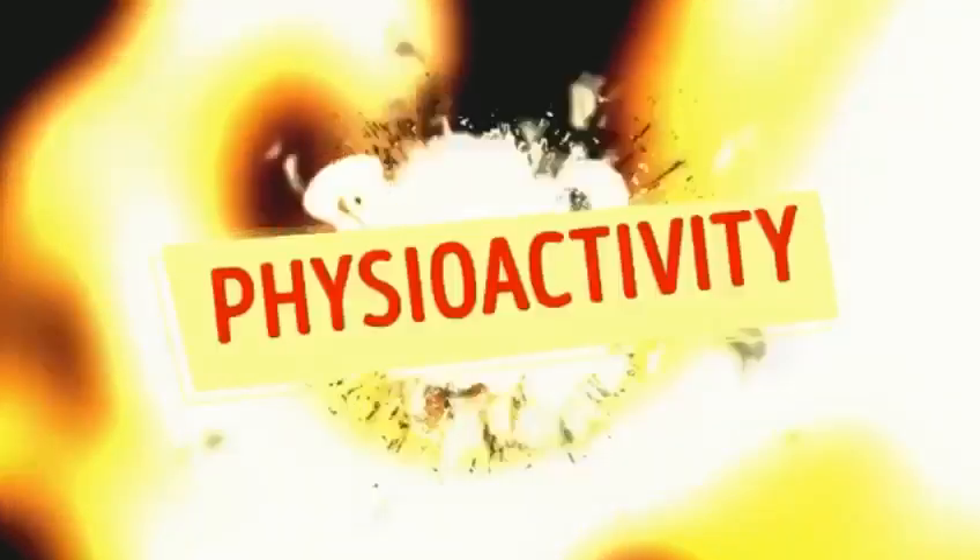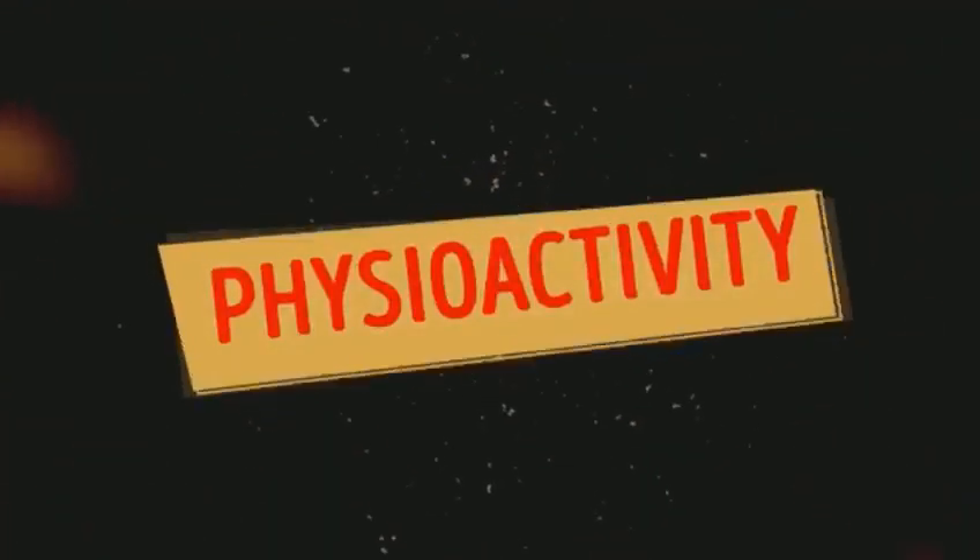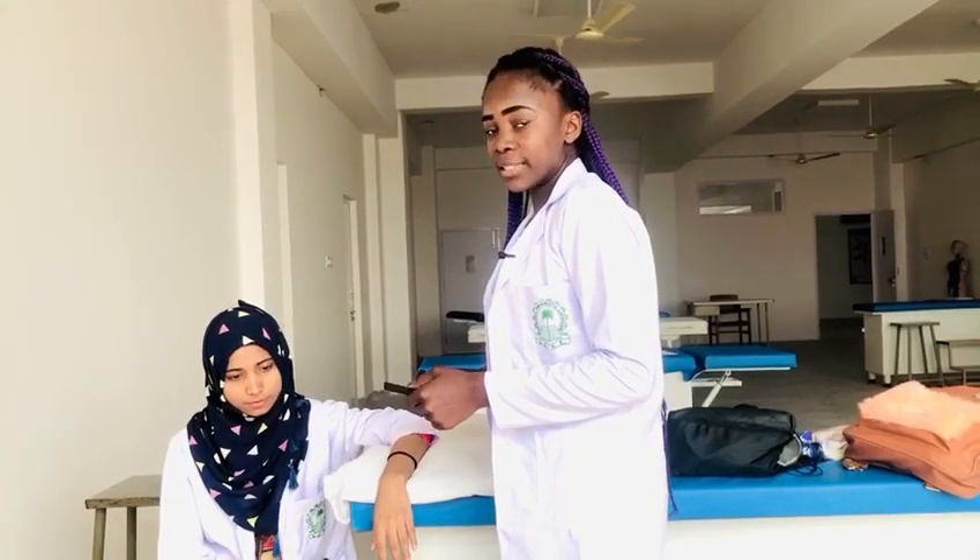Hello everyone, my name is Ayesha Raman, student of BPTS Secondary. Wrist flexion and extension.